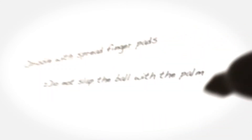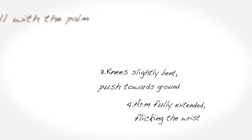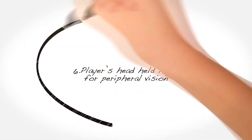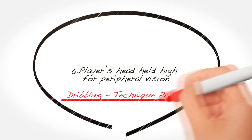Dribble with spread finger pads on the ball. Do not slap the ball with the palm of the hand. Knees are slightly bent and the player should push the ball towards the ground, extending the arm fully while flicking the wrist. Allow the ball to return to hip height. The player's head should remain high while dribbling in order to see players ahead and the basket.